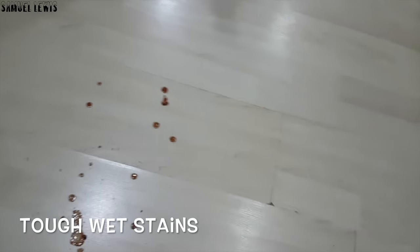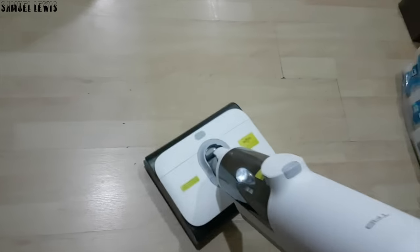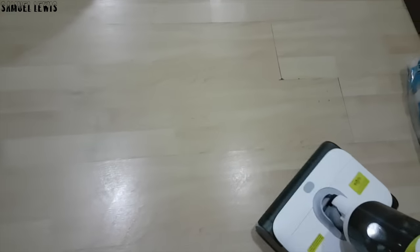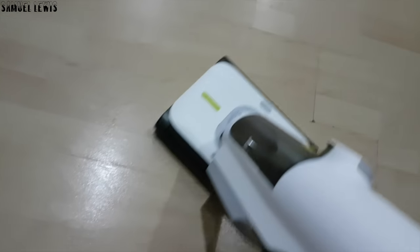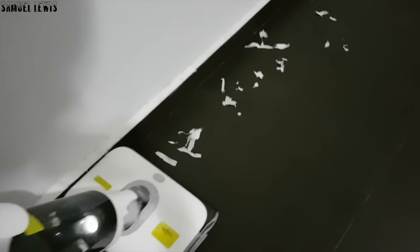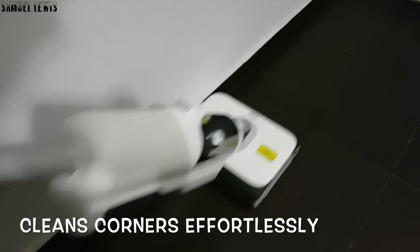Now let's try it out on a wet mess. Here I have some sauce that was spilled on the floor — let's see how it cleans up. It cleans up really quickly and effectively. In one swoop, it sucked up and cleaned all the sauce stain on the floors effortlessly. Users can use it on both wet and dry messes. It cleans corners effortlessly too, thanks to the double roller brushes that help maximize cleaning efficiency even in tight corners. It sucked up all the mess on the floor leaving it spotless.